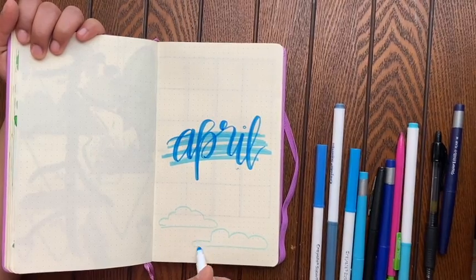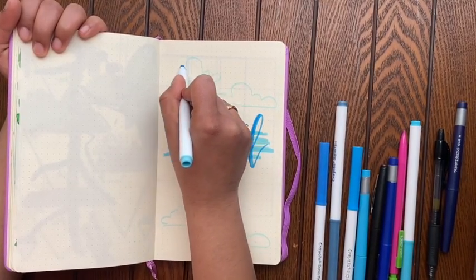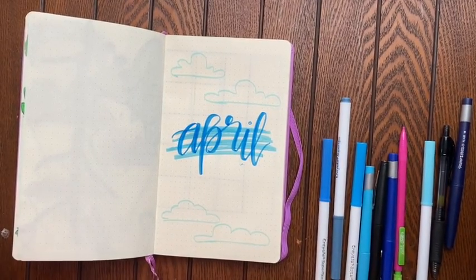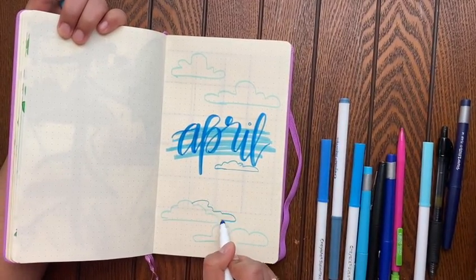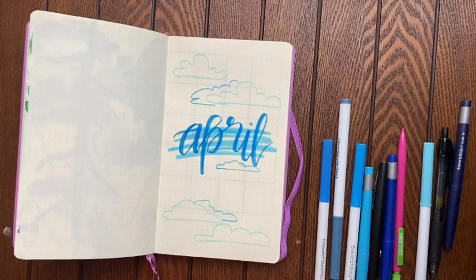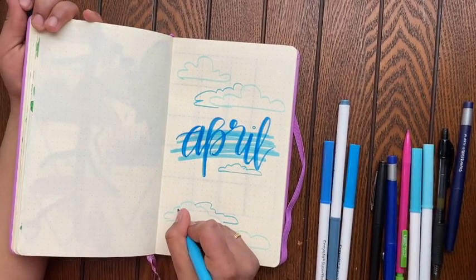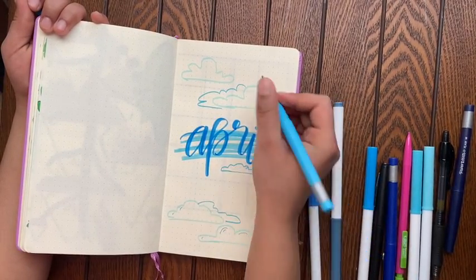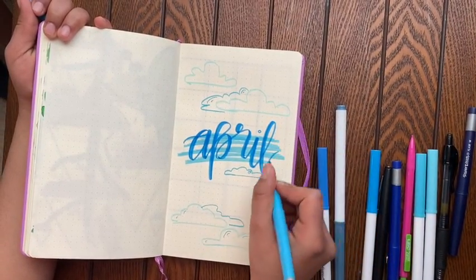I'm just drawing fluff all over in light blue, and the only thing you need to make it look fancy is just different shades of blue. So if you can find that, try calligraphy, try this spread — pick up a new hobby if you're staying at home, it's a lot of fun. And bullet journaling can help you organize a lot. While I'm at home doing online school, I try to stay as organized as possible. On the clouds, I'm just adding these little lines so that it gives it a little more of a fancy, more complex look.